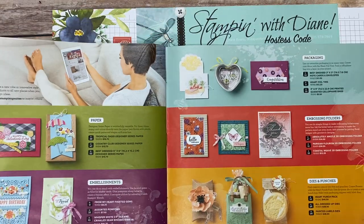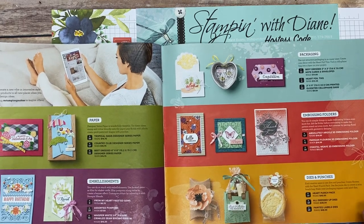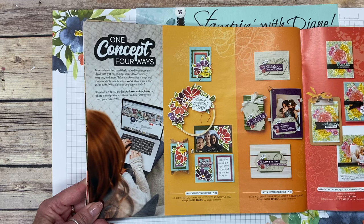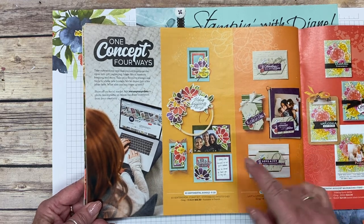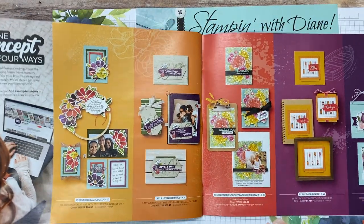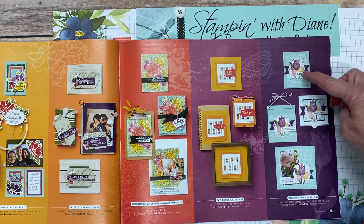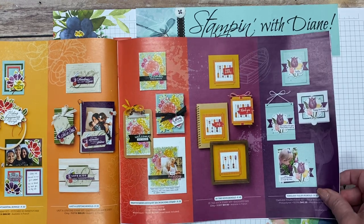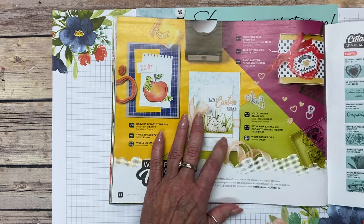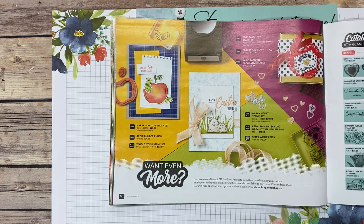They also have the one-concept-four-ways feature: make a card, do a 3D embellishment, do a scrapbook page, do tags, step up your cards. It's really nice. They've done a banner, a card, a pizza box, and a scrapbook page — showing how you can incorporate stamping into different things. Then there are some carryover items from previous catalogs, and going to the online store it's amazing — there's even more there.